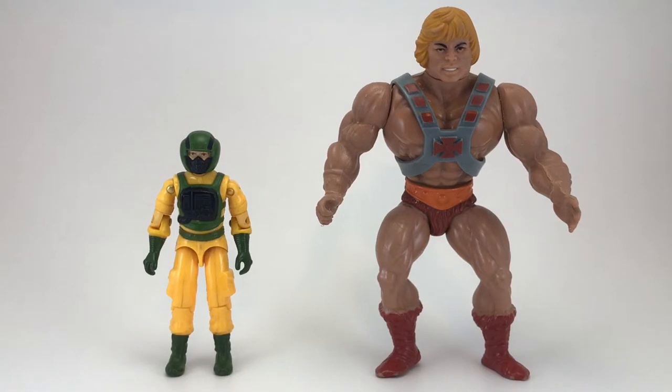And now for our He-Man size comparison. Airtight's pretty happy to be in that hazmat suit right now because they don't wear deodorant on Eternia — that gives a whole new meaning to the most powerful man in the universe.